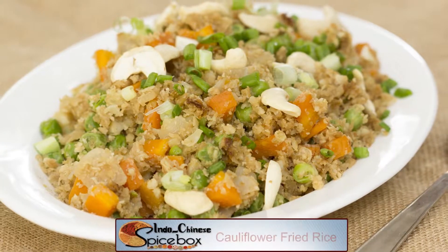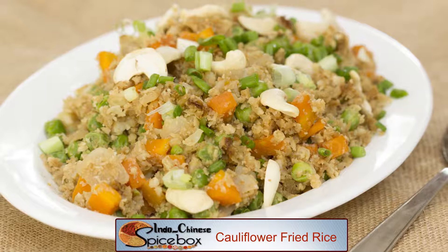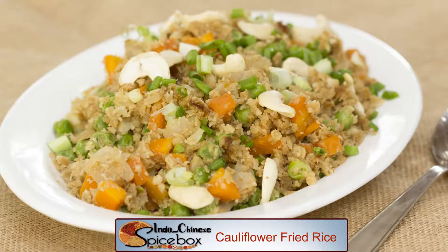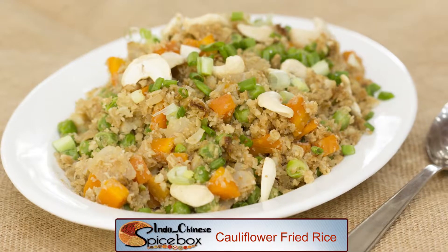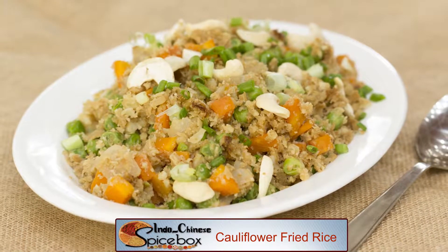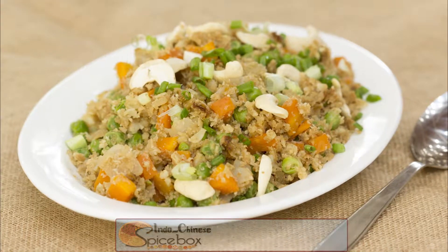I mean, how on earth could cauliflower taste like rice? Well, it's soft, tender and grainy, just like rice. The flavors are all amazing and I think this recipe looks pretty spot on. Oh, and the best part — you can enjoy this delicious rice for only 131 calories. I think that's reason enough to give this recipe a try, don't you think?